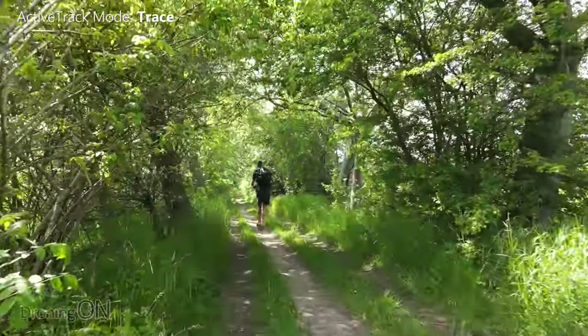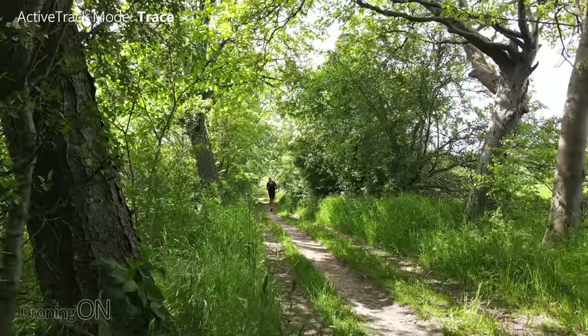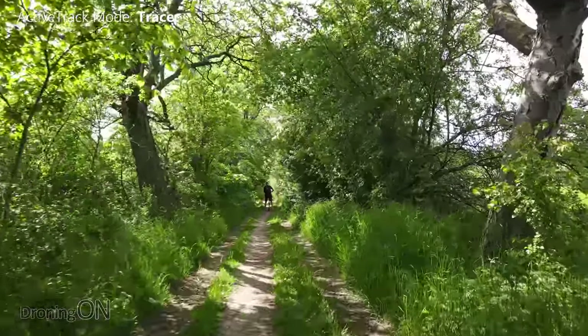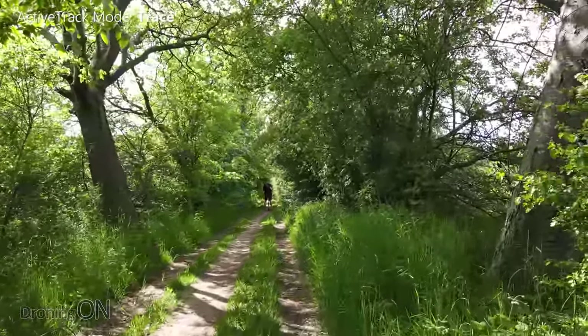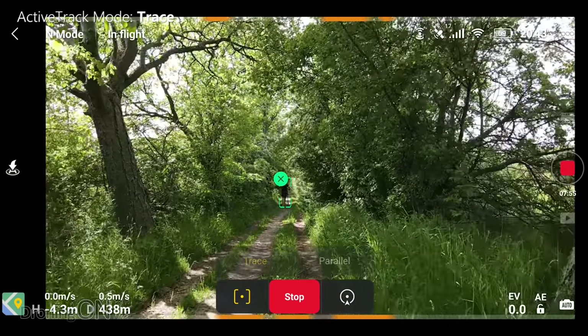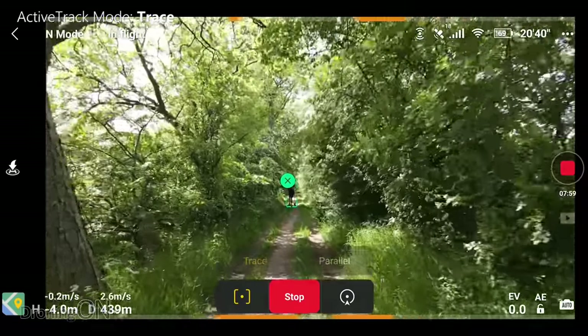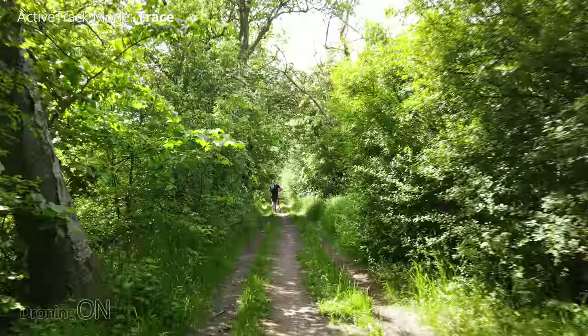I'm going to go quite fast through here as well. I'm listening out. Now it's got stuck — oh no, it's carrying on. It got stuck but it did actually carry on. It looks like it's a bit worried about coming closer, so I'm just going to walk and see if it does eventually carry on. Yeah, it's found its way through.